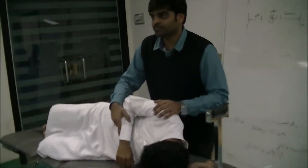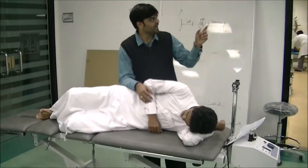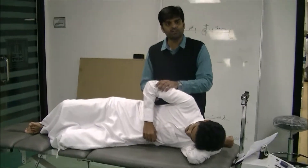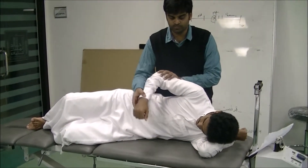The first exercise involves keeping the hand in side-lying external rotation. We have to keep a roll of towel here. Use a dumbbell — start with one kilogram.